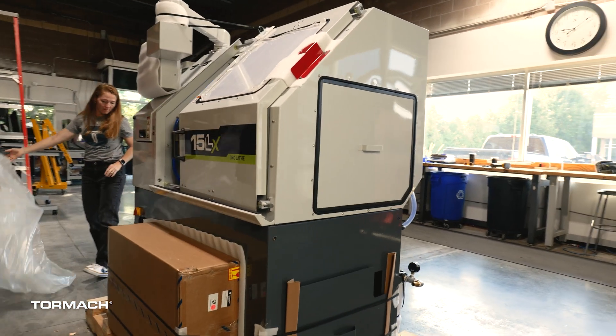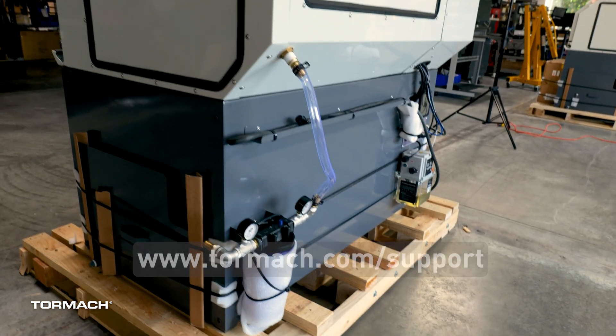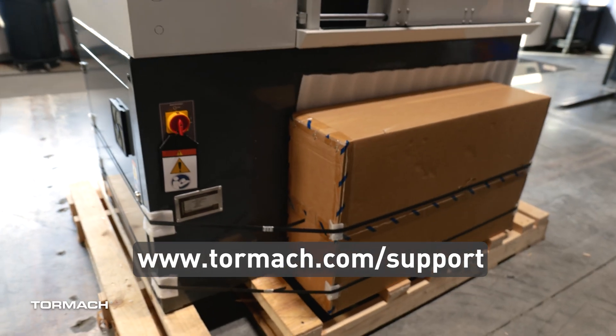Go around the lathe and check for any damage. If you find any, contact Tormach Technical Support by creating a ticket.